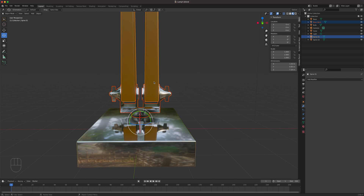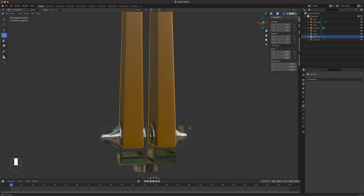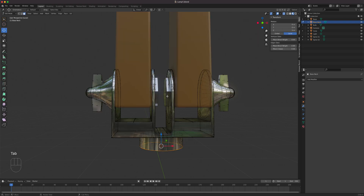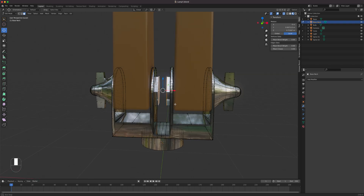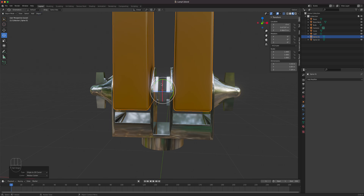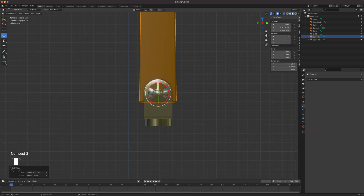Press forward slash to bring everything back. I'm going to select both spine one and base neck, then press forward slash to isolate these two. We need the pivot point exactly at the center connection here. Press Tab, go to face mode, select this face and that face on both objects. Shift+S, Cursor to Selected — the cursor is right there. Select spine one, go to Object > Set Origin > Origin to 3D Cursor. The spine one rotation will now be exactly where it's supposed to be.